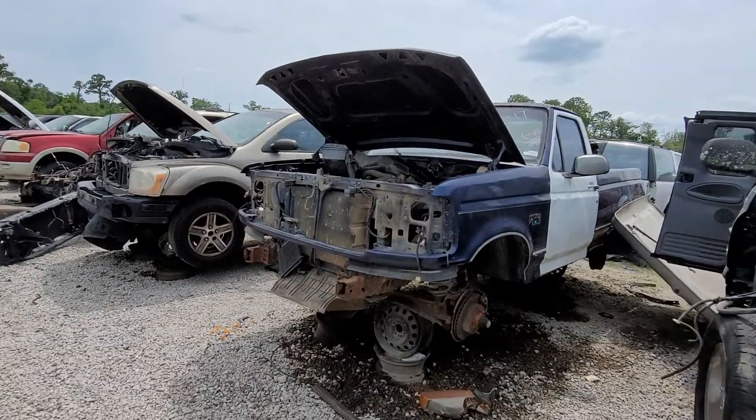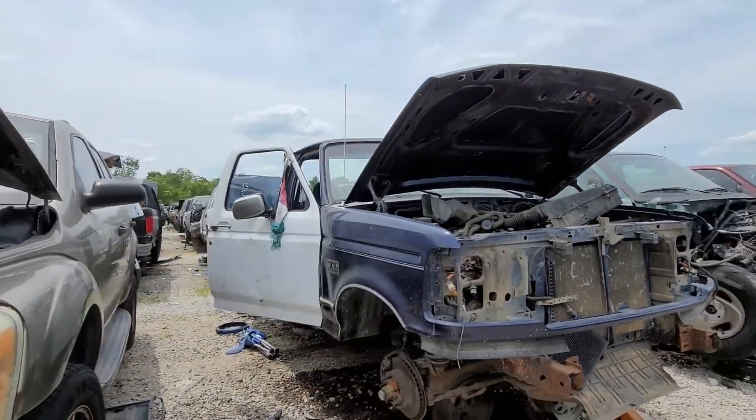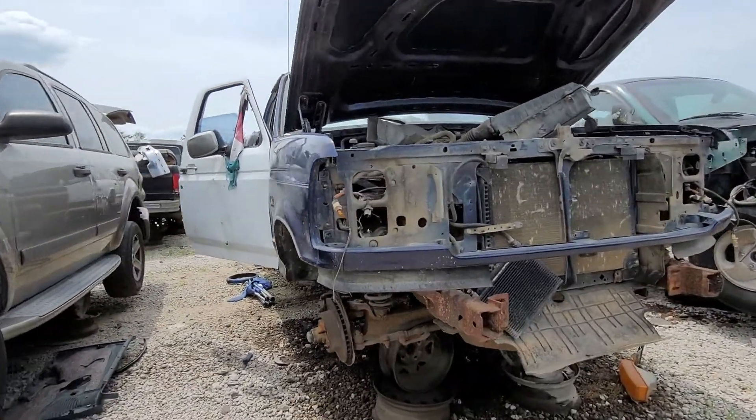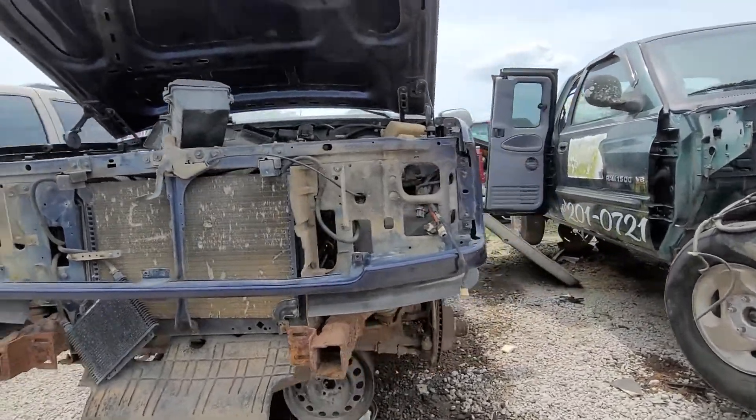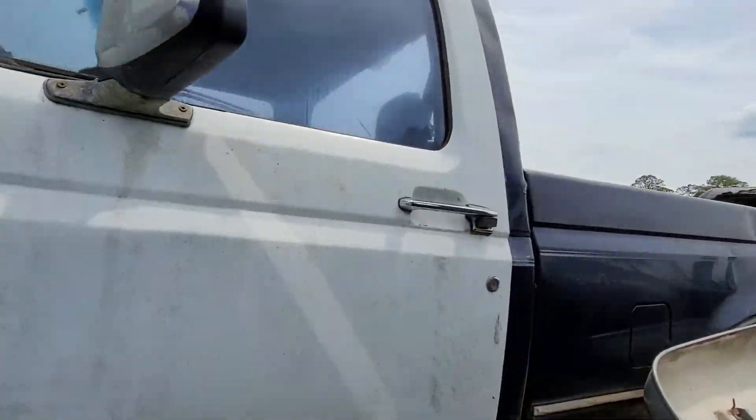That OBS, this one's a 94 once again, and it is where it needs to be — in the junkyard. It's seen better days, that's for sure.